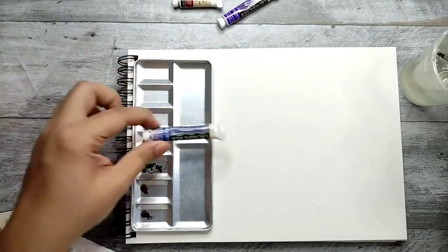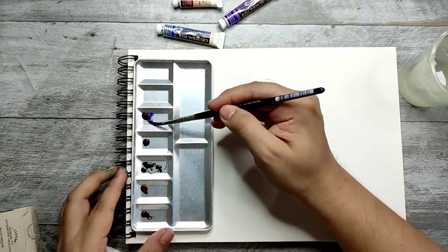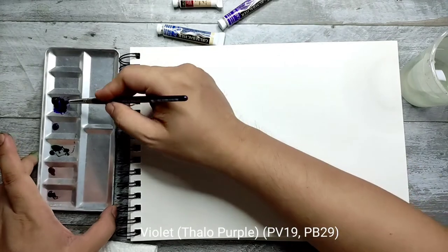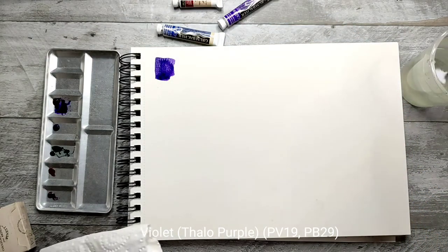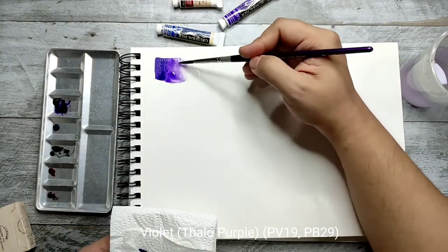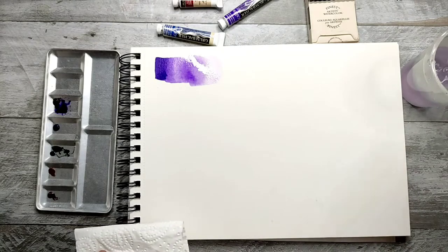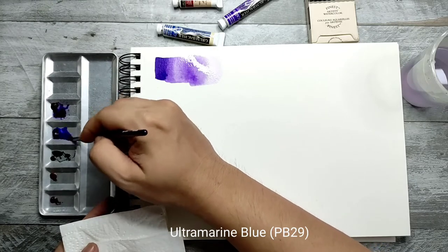We'll start with the Academy series — this one is from Grumbacher Artist Academy. First one would be the purple. This is a beautiful color, actually better than I expected. Let's just get water and see how it reacts — beautiful. I hope it maintains the vibrancy even if it dries. Now cleaning my brush, going to the ultramarine — my favorite color.